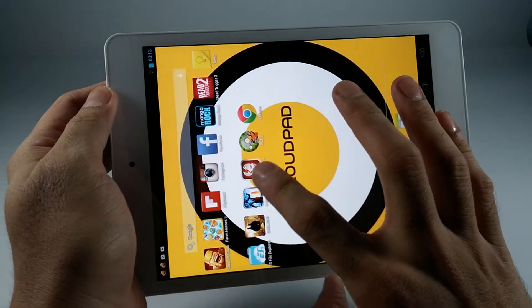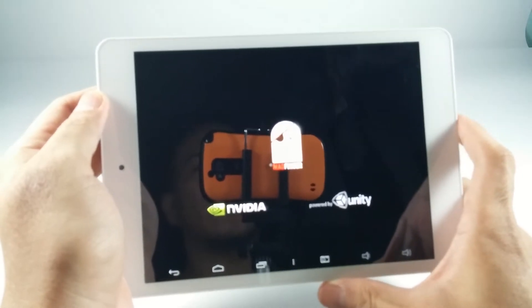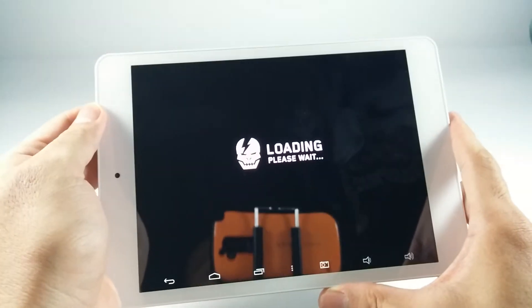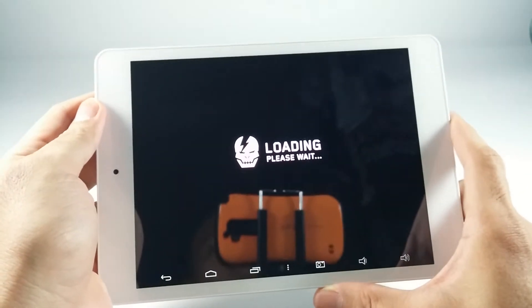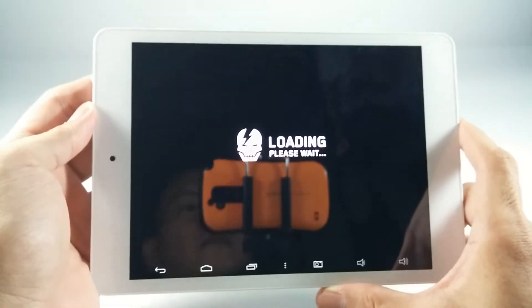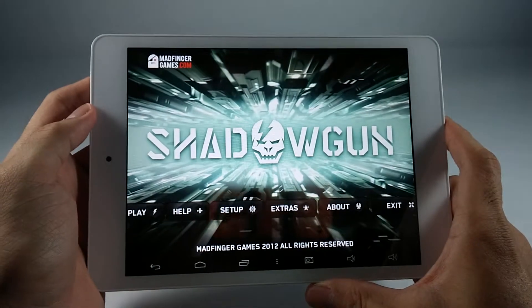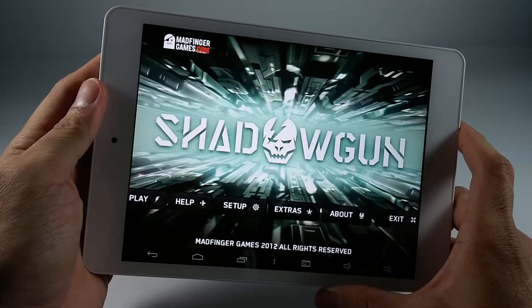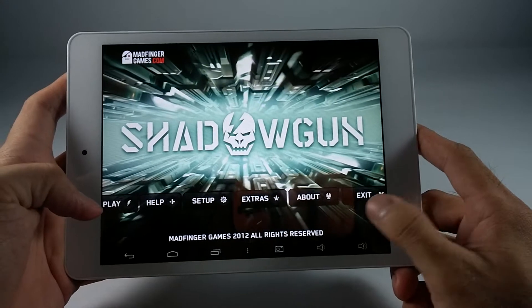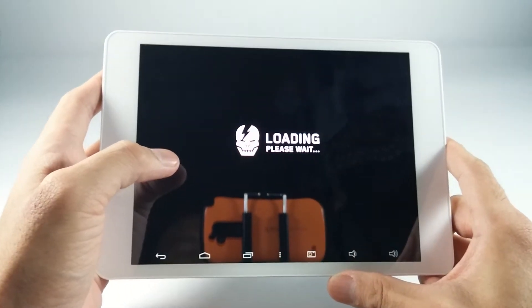I'm going to load another game. I'm recording this on the LG G2, by the way. This game looks better on a screen with a wide aspect ratio, so the buttons are on the edge and it's not very nice looking, but when you play it, it's okay actually.